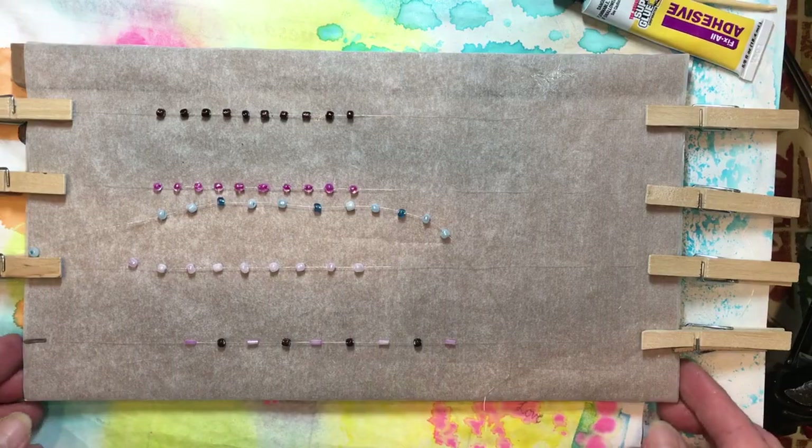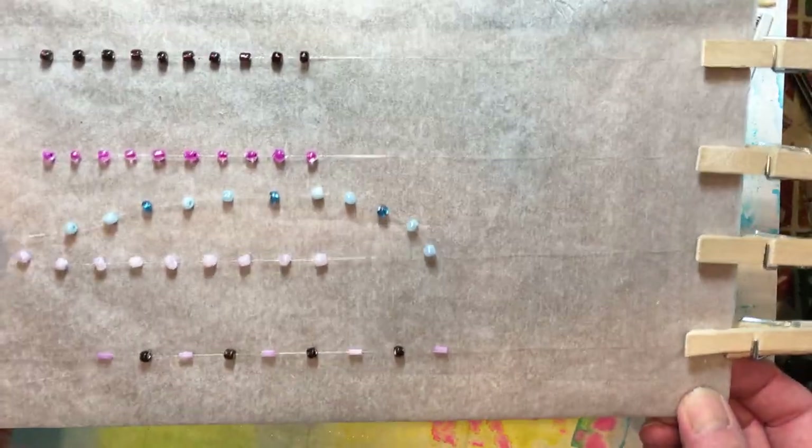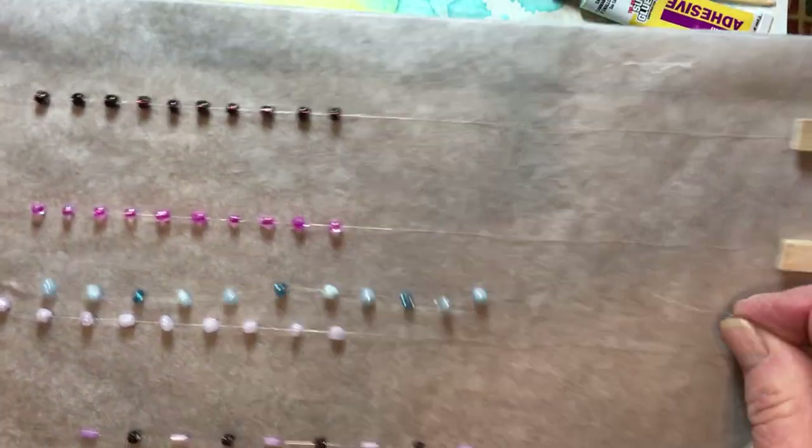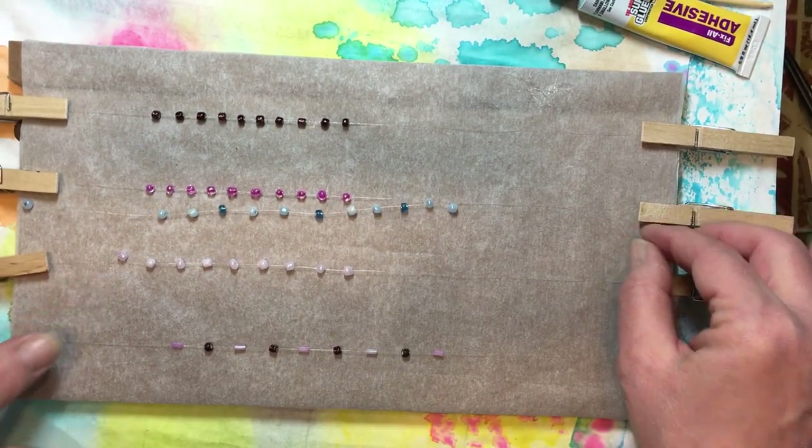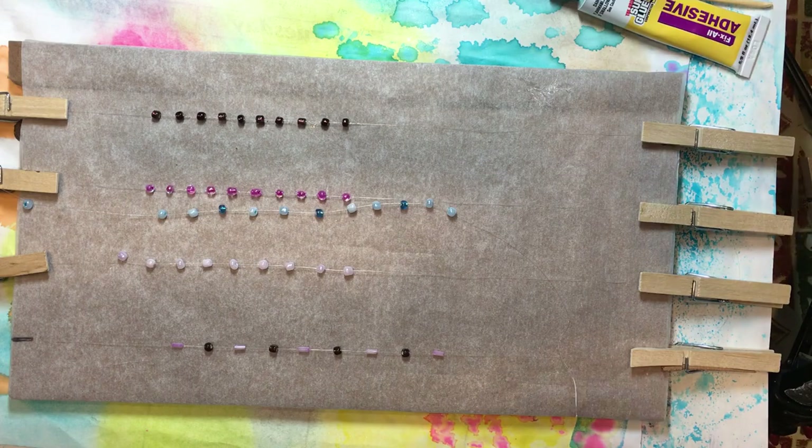Thank you very much for stopping by and watching — I really do appreciate it. I hope that you do like this project; I think that they look really cute. I hope that you all have an outstanding day. Bye-bye!